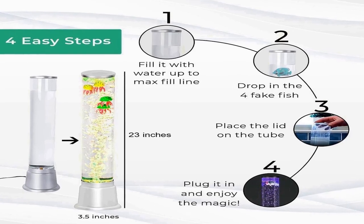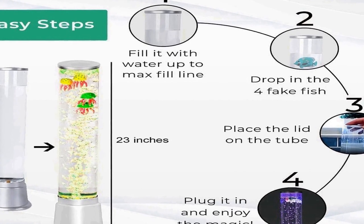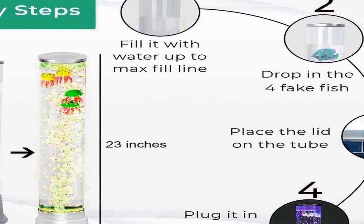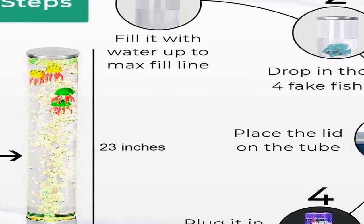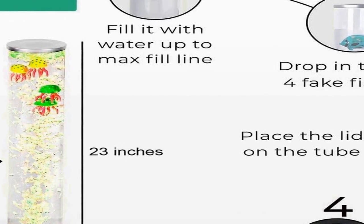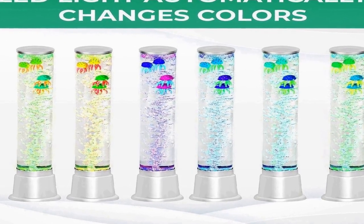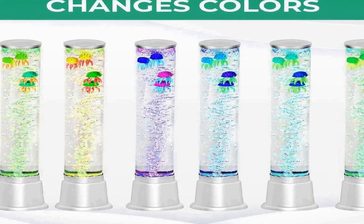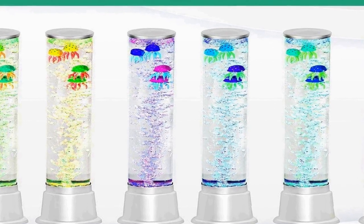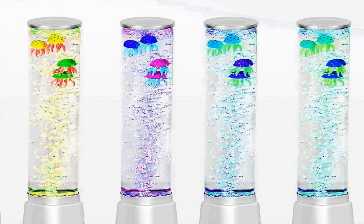The electric jellyfish lamp is an excellent choice for those seeking a unique and calming addition to their living space, combining both art and function as a decorative and sensory lamp. The simulated jellyfish create an ethereal and tranquil atmosphere, making it a perfect choice for relaxation or meditation. With its lifelike movements and soothing visual effects, this lamp offers a delightful alternative to traditional lighting options.